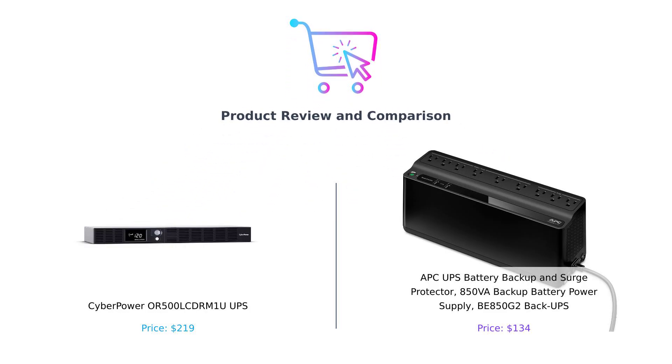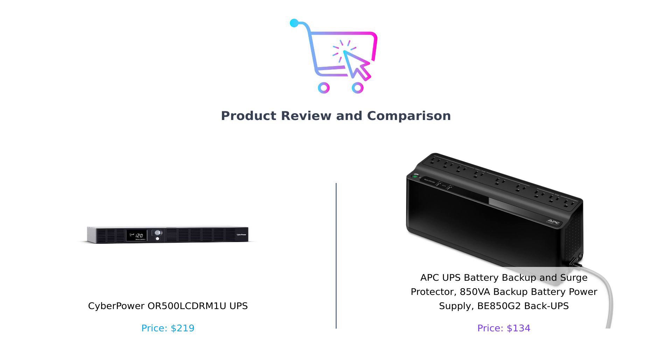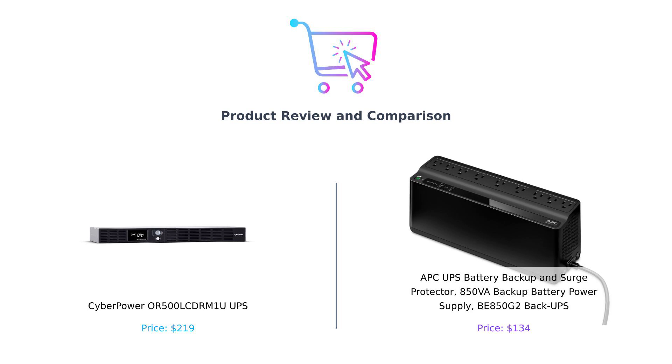Hey there, smart buyers. Welcome back to Buy Smart, where we dive deep into the world of products so you don't have to dive deep into your pockets. Today, we're comparing two powerhouses in the UPS arena, the CyberPower OR500LCDRM1U and the APCBE850G2. It's like watching a heavyweight boxing match, but instead of punches, we're throwing around power ratings. Let's get ready to rumble.